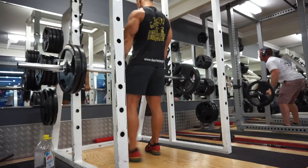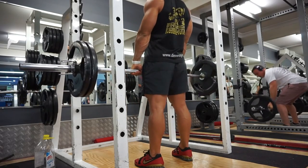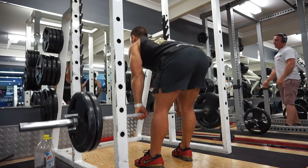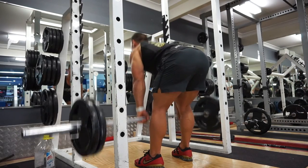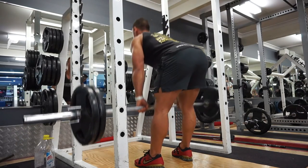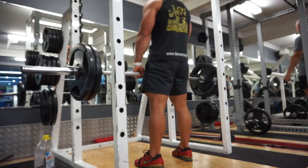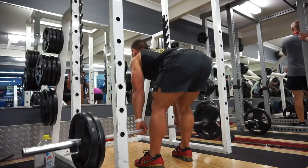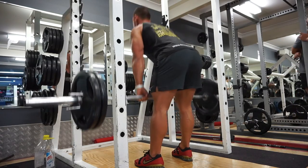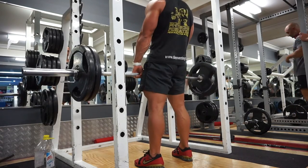I went with the seated variation, then straight over into stiff leg deadlifts. Probably three times tonight I thought about skipping sets, skipping reps, or just going home to eat and chill — and on every occasion I stayed and got the work done. I'm proud of myself for doing that. Having music definitely helped, that's for sure.